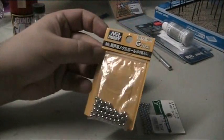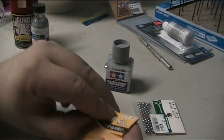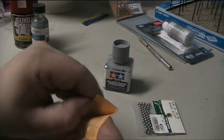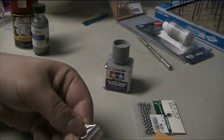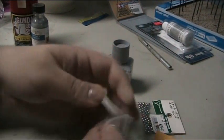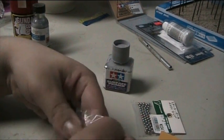A little expensive, yes, but I just wanted to buy the packet to show off in a review. It is as simple as popping it open, grabbing a ball bearing, and putting it into your paint.